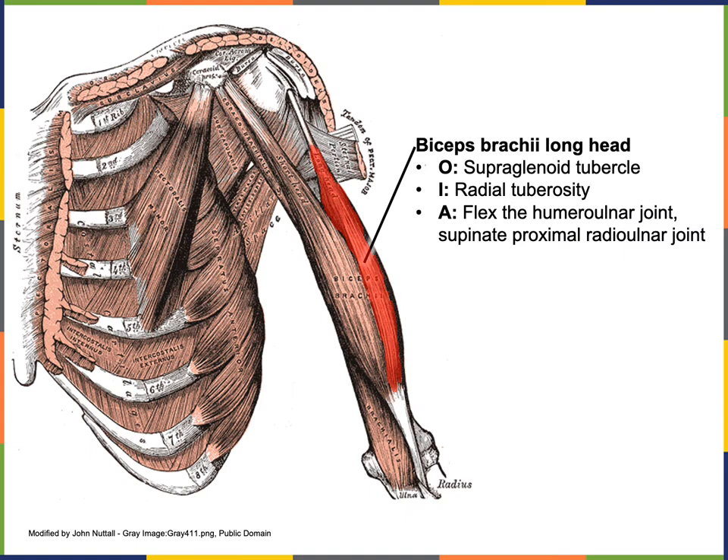The long head of biceps brachii has its origin from the supraglenoid tubercle and inserts onto the radius at the radial tuberosity. The short head of biceps brachii has its origin from the coracoid process of the scapula and inserts together with the long head onto the radial tuberosity. The actions of biceps brachii include flexion of the humeral ulnar joint and supination of the proximal radial ulnar joint.